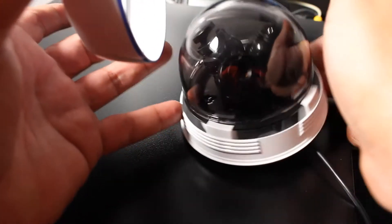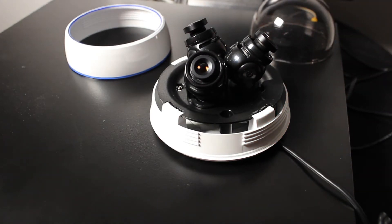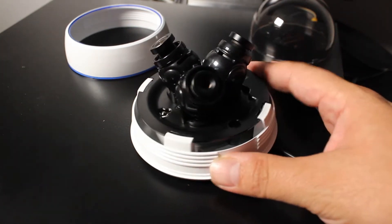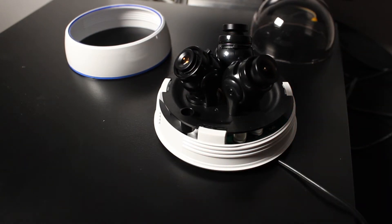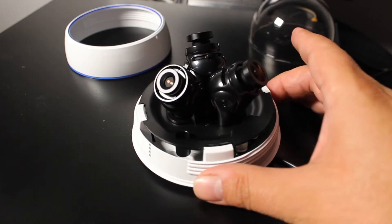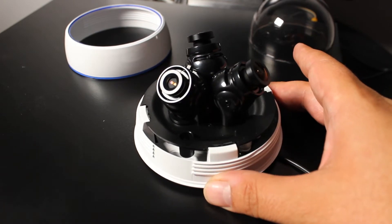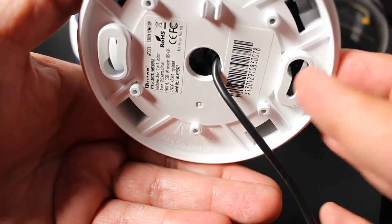Inside you have three cameras — they all have fixed lenses. Two of them are 2.4 millimeters and one is a 12 millimeter, so that gives you a wider field of view as well as a farther view. It also has built-in motion detection, auto full screen digital zoom, virtual PTZ, and a resolution of 560 TVL.